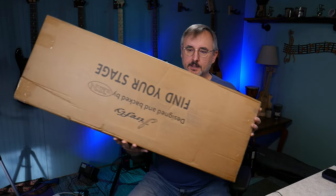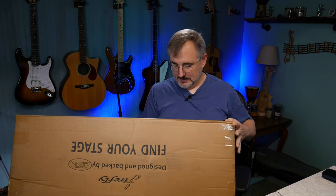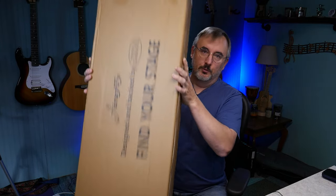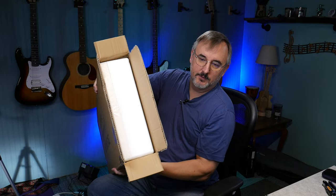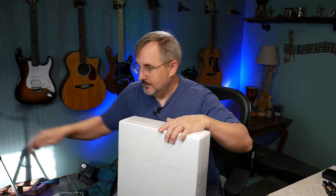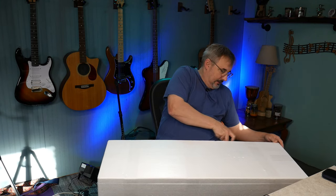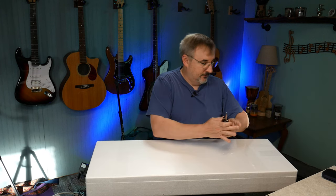Here's how it's shipped - just a rectangle style box. It says 'Firefly designed by JSN, find your stage' but doesn't say 'guitar' on it. If you're in an area prone to porch theft, you might want to have somebody sign for it. Their stuff is packaged really well - it comes in a molded foam case, so you won't have any shipping issues. Even my Fender wasn't shipped this way.